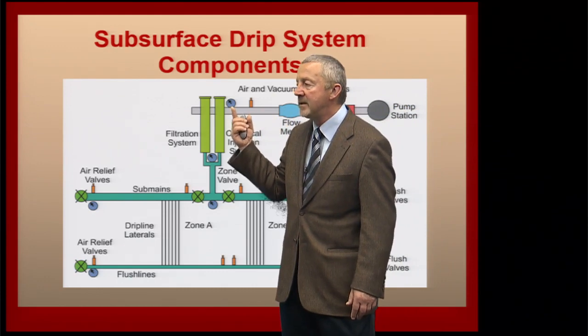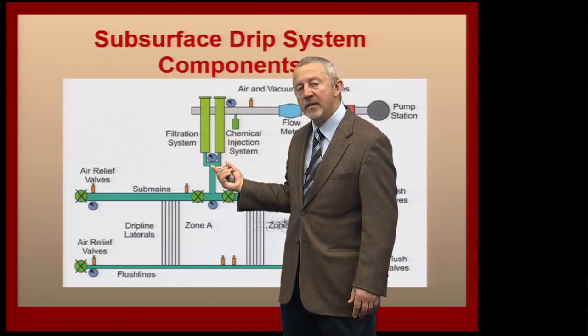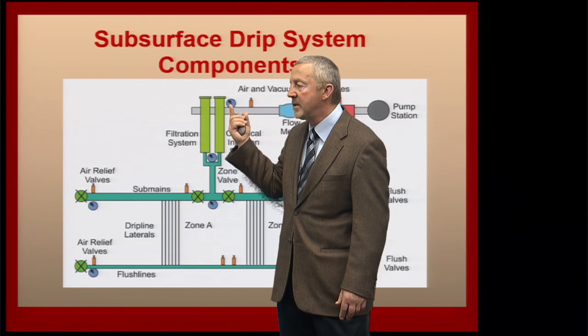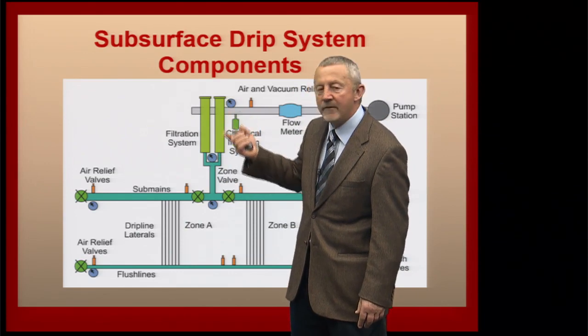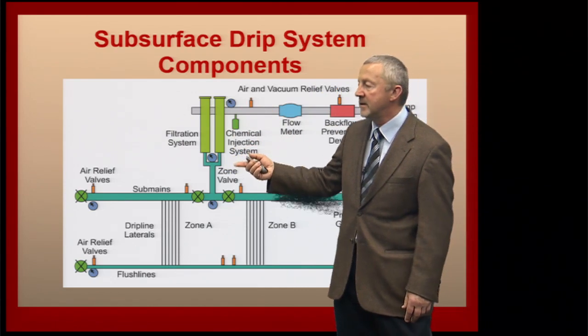It's also important that we have a pressure gauge located both upstream and downstream of our filtration system. When the difference in pressure between the inlet and the outlet gets decreased so much, then we know we have to flush our filtration system out or replace the filter altogether, depending on the system.